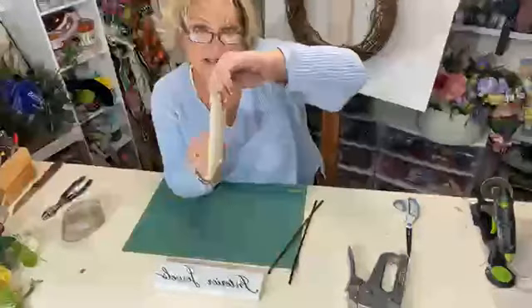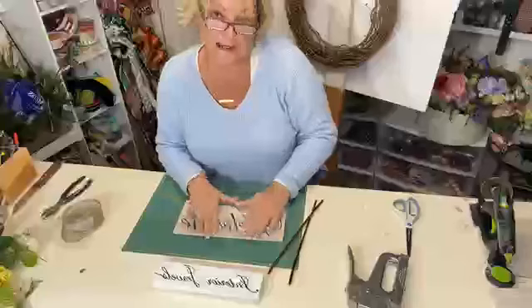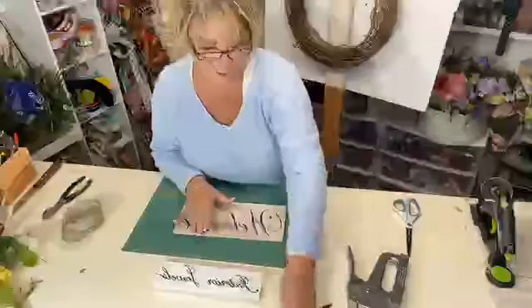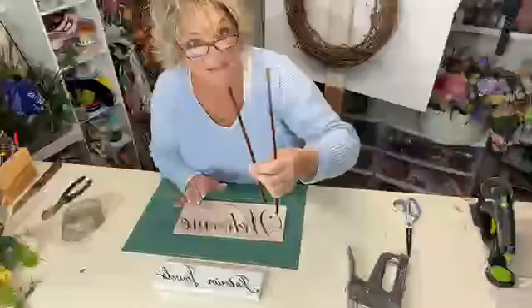This is a wood sign, not very thick. So what I'm going to do — how I attach this to my grapevine wreaths — is with pipe cleaners, or chenille stems. I call them pipe cleaners.